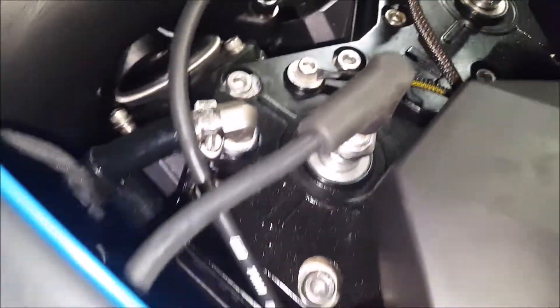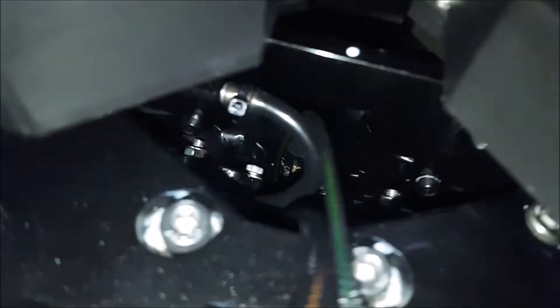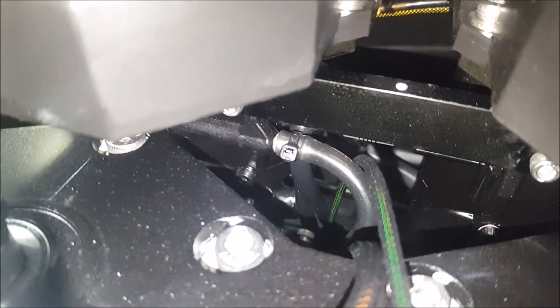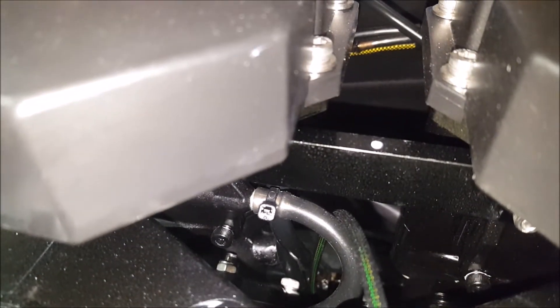On the other side over here, which is going to be harder to see, right here is your pulse line. That gets a pulse from inside the engine — basically the piston going back and forth creates a pulse which comes up into this middle section here. Here's the other carburetor so you can see it better — right here, the middle section. Your fuel pump is behind there, and as that pulses back and forth it pumps the fuel. Those are the main connections you need to have there.